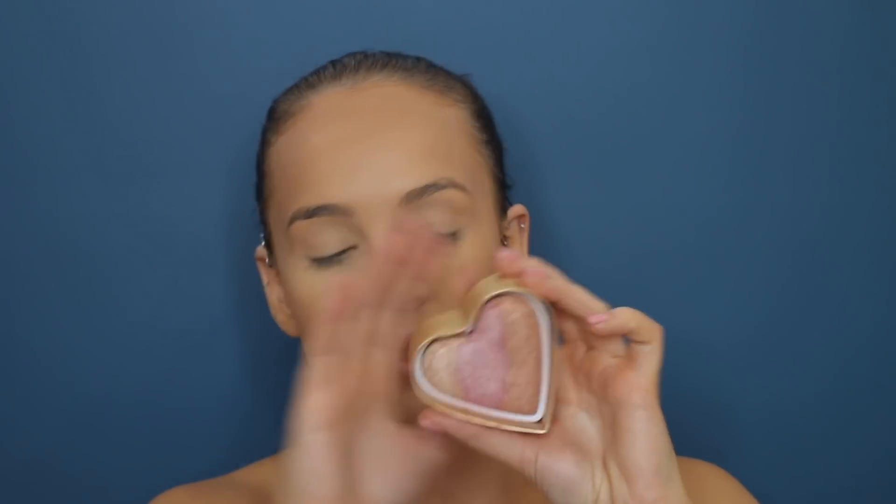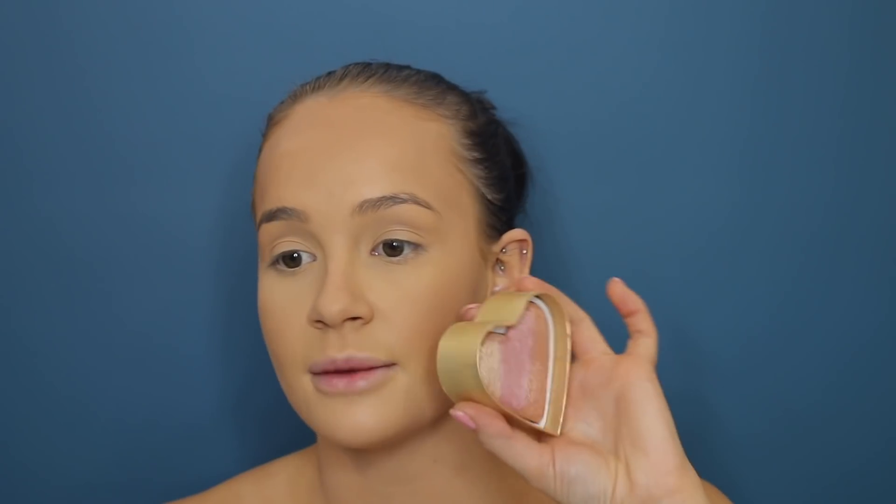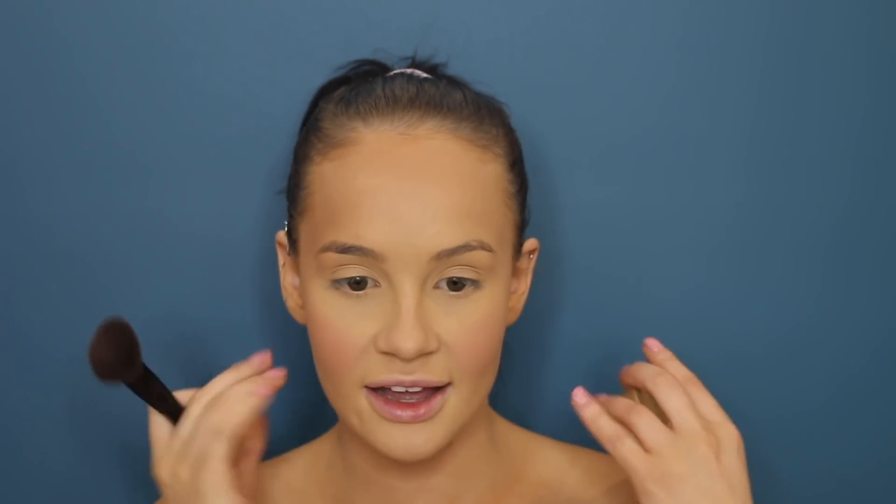After bronzer I go in with blush. This is the Sweethearts Perfect Flush Blush — one of my first high-end products and I love it; I've never hit pan on it. I go all over just to get it on the actual apples of your cheeks. If you smile you can see exactly where to apply it. And now I am done with all my powders.